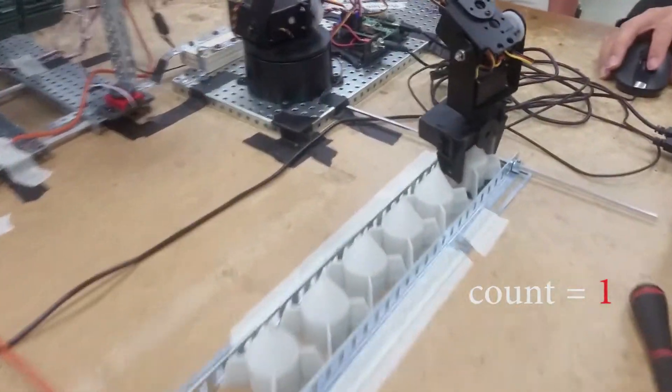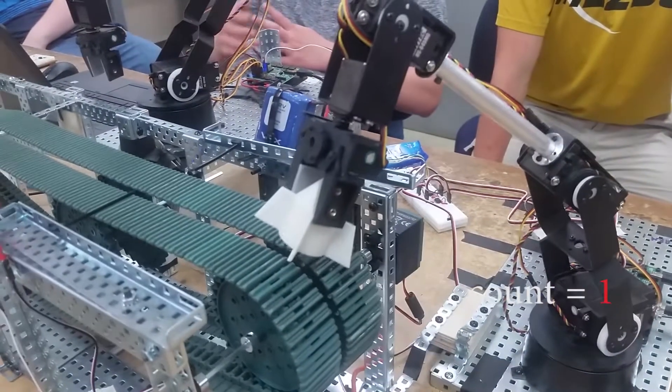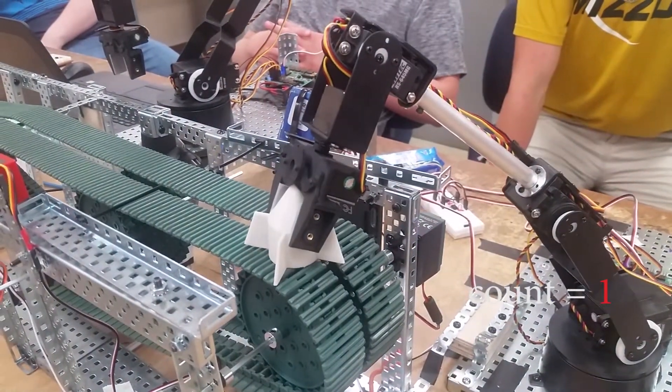Is it showing an input on the Earth 7? Yeah, it's showing an input on that too. It didn't do anything though.